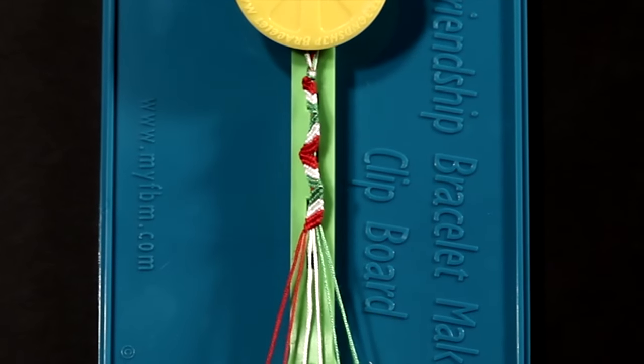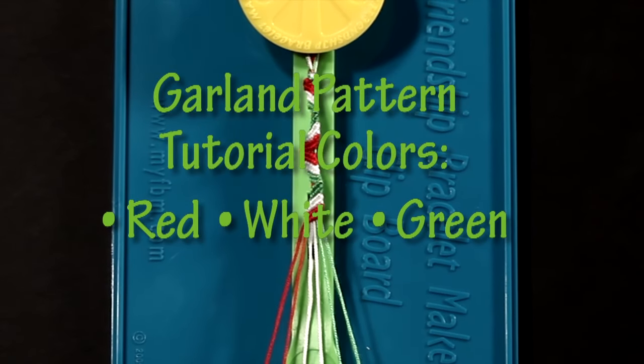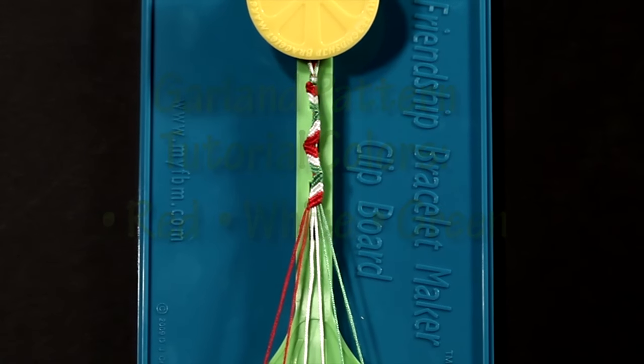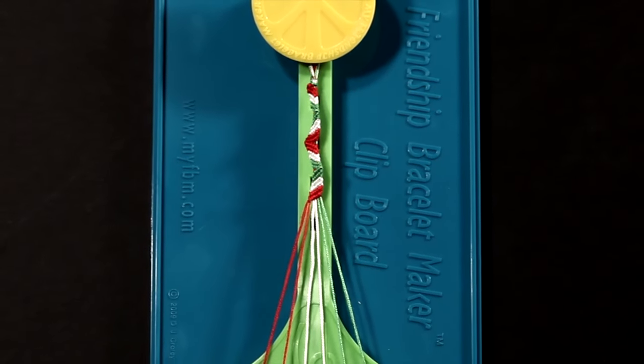This pattern uses red, white and green. You're going to want to align your strings, fold them in half and tie a knot about a half inch from the fold to form a loop. This loop is going to be secured underneath your clip.